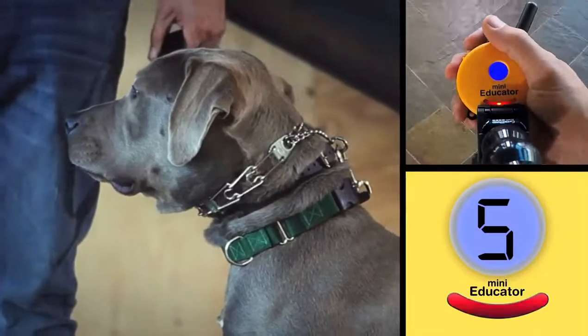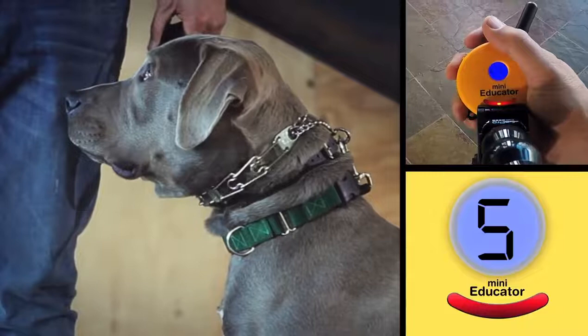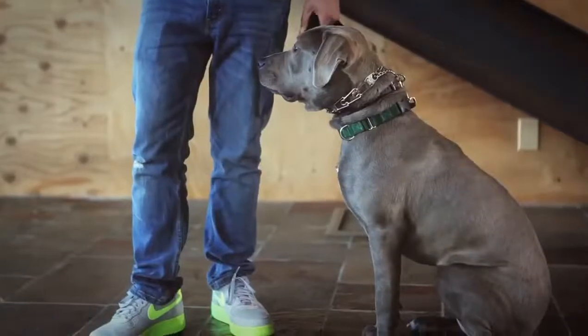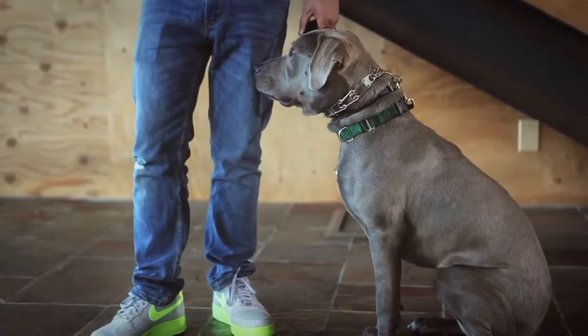Let's watch again. Watch Magoo's head as I tap the button. See that slight head tilt to the right? That is one of the possible signs that indicate you have found your dog's perception level.